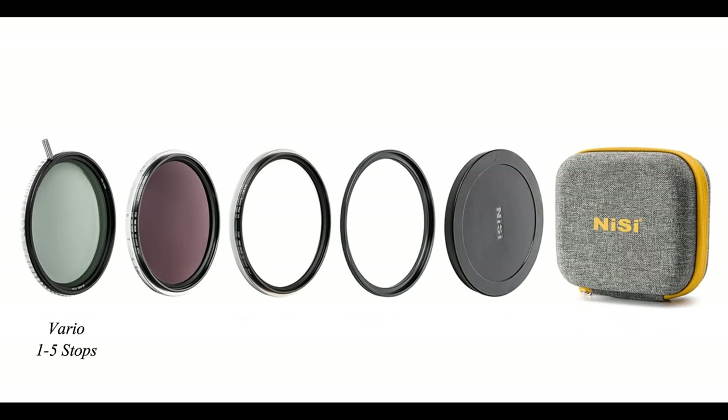Good morning everyone and welcome back to my channel. In today's video I'm going to make a review about the Swift Vario ND Mist Kit from Nissi. I'm going to show you sample photos using these filters. It's called a Vario ND filter because it has a 1-to-5 stop ND filter, and at the same time a 4-stop ND filter, giving you the possibility to use from 1 f-stop up to 9 f-stop ND filter.